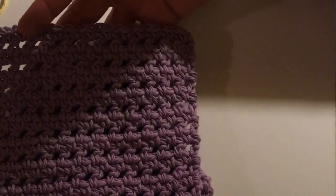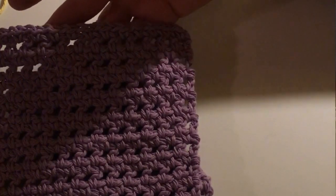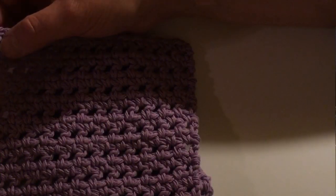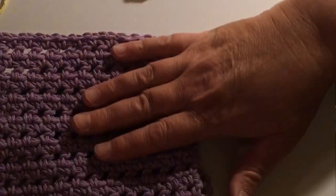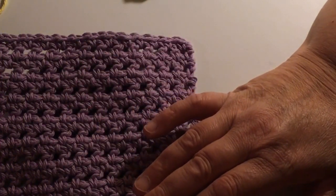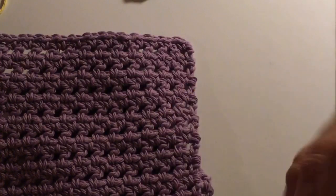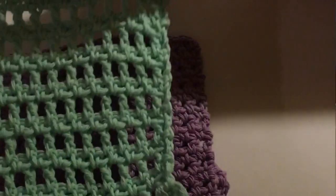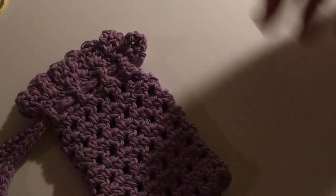This is a washcloth without a ruffle. You could also do a single crochet and put three single crochets on each end — you could have a ruffle on both sides. This is what it looks like if you did a washcloth with a ruffle on both sides. I have one here with two ruffles. So if you'd like to do that, you could. But today we're going to work on the soap bags.